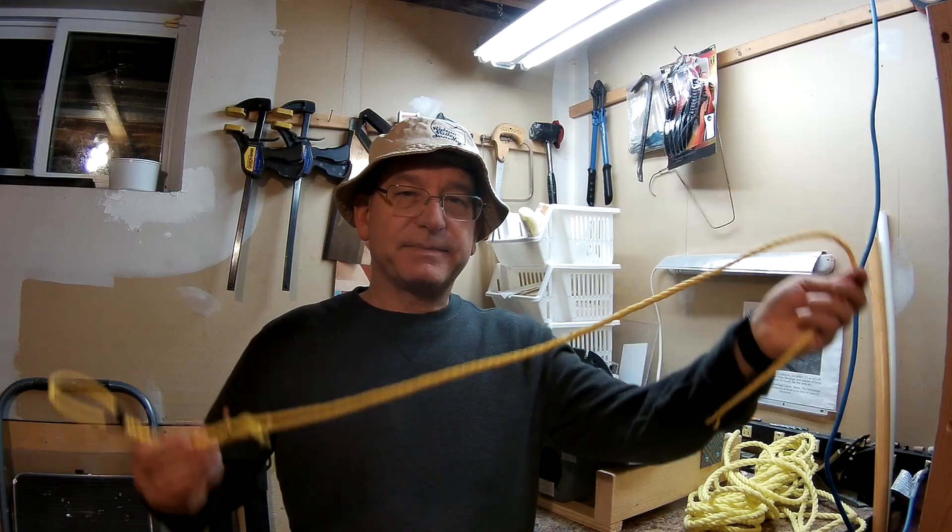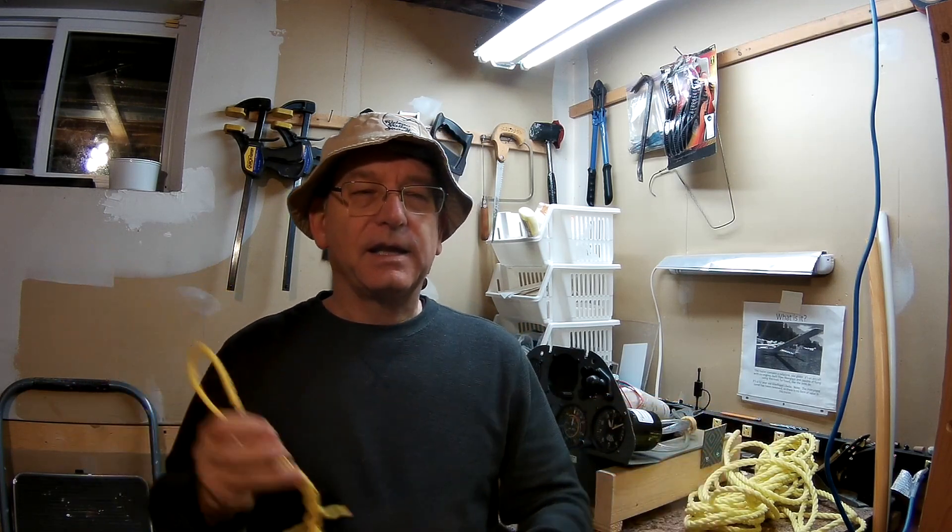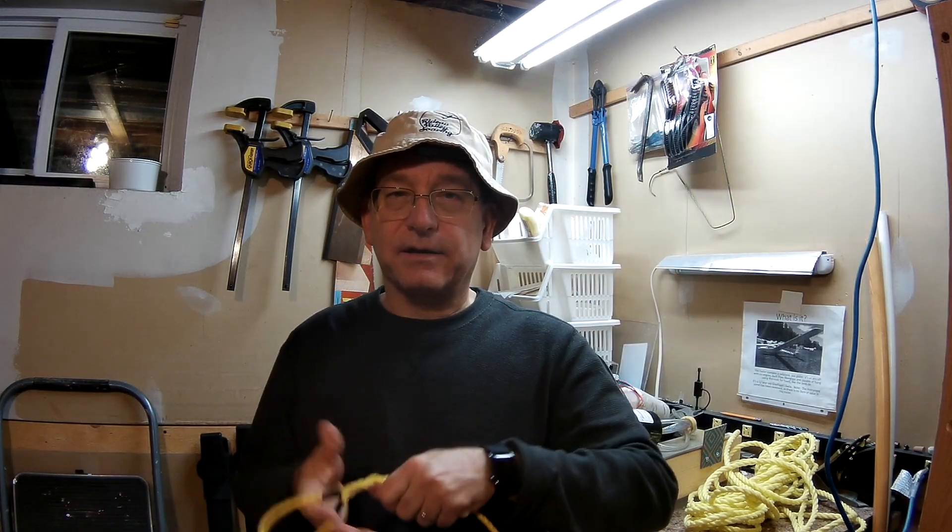The other thing that can happen is that while the tow plane is coming back with the rope going behind it in the air, sometimes the rope can twist itself around and create a little knot. So it's important for the wing runner who's hooking up the glider to check the tow rope to make sure that there isn't a knot. I personally like to see the tow rope shown to me before it actually gets hooked up to the glider — I want to look at it myself to make sure there aren't any knots in it.